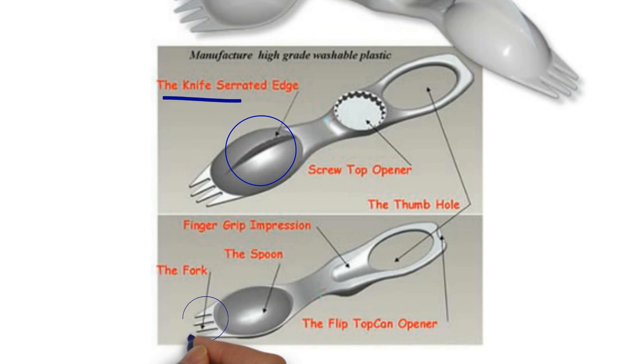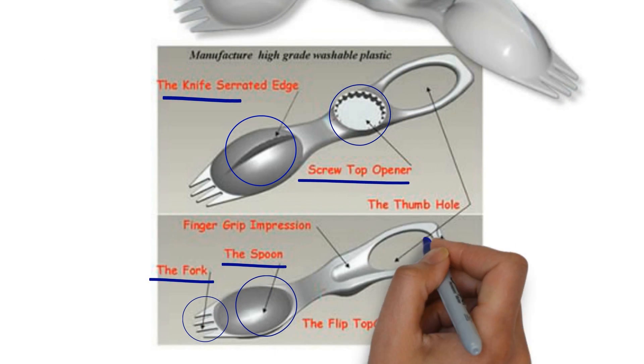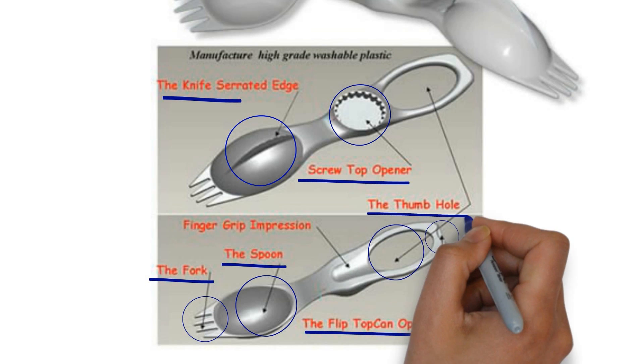KFS Utensil has knife, fork, spoon, screw top opener, flip top opener, and thumb hole opener.